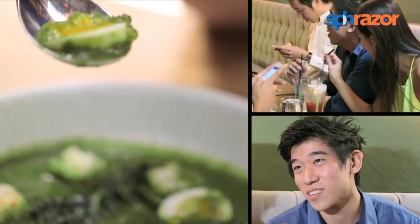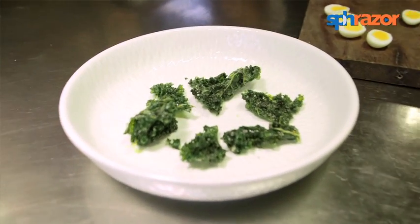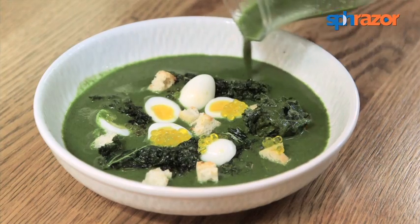Amazing. The kale broth was amazing — the eggs, and then the kale. Crispy kale inside the kale broth. It's great. Something different.